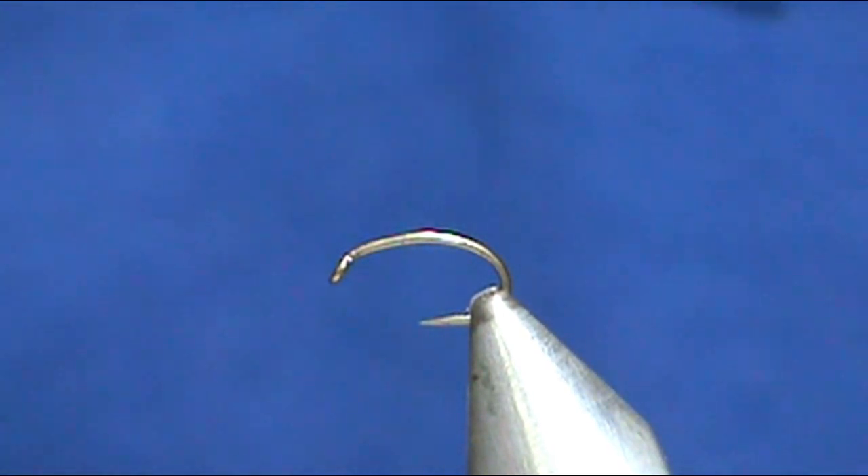Welcome back to another edition of Fly Tying for Beginners with Jim Mishura. Today we are going to tie a Gimmie Caddis Pupa in Olive.